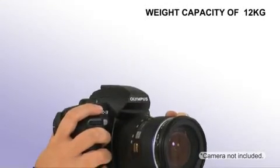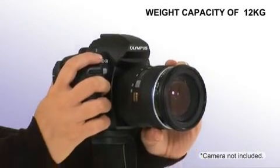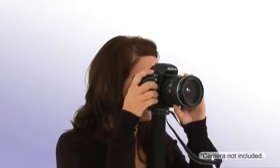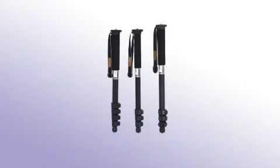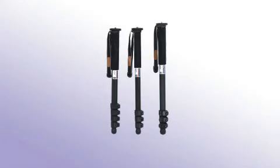The maximum weight capacity for all models is 12 kilograms, and all are ideal for digital SLR users requiring a lightweight and easy-to-carry support. Giotto's MML monopods have a five-year warranty.